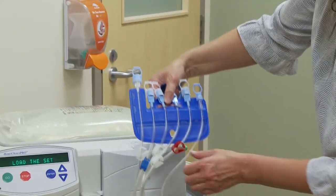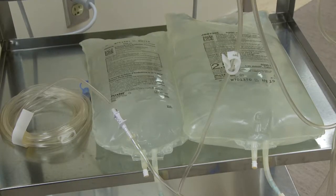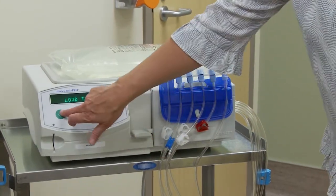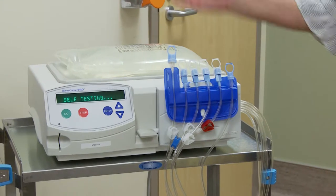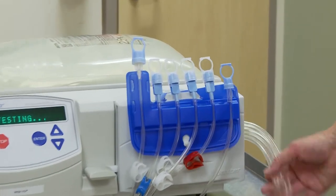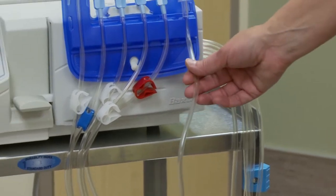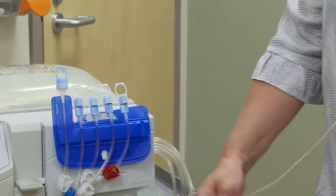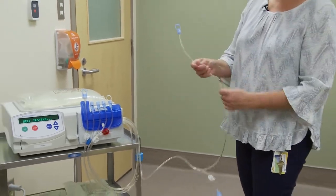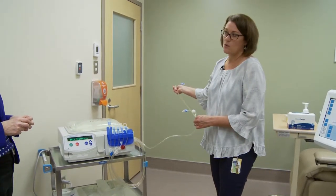It holds all the lines together, and each line will go to a bag — so each one of these bags is hooked up. All these lines look a little confusing, like an octopus, but we just go in order. We start with the line on this side — it's what we call the drain line. When the machine is draining fluid out during the nighttime, it can either drain into a bag we attach to, or it can simply go into the washroom.